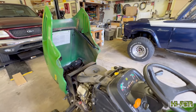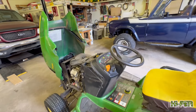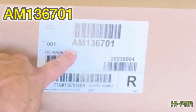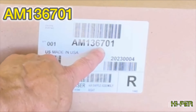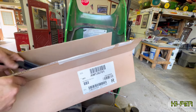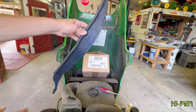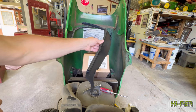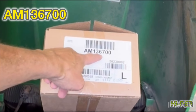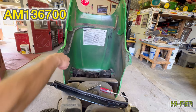So I ended up replacing those. These were cracked on this side. I've got a new one here in the box — the part number is AM136701. You can see the big R on it; it'll go on this side. And here's the left-hand one, AM136700 — that's the air baffle assembly, and that one goes on this side.